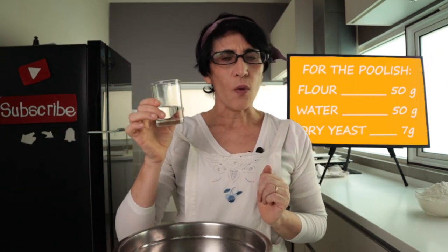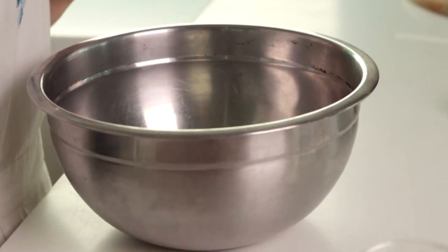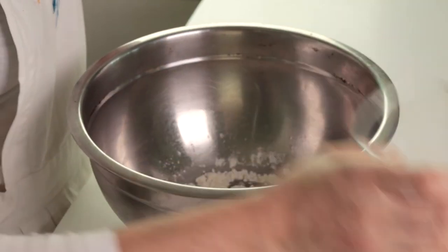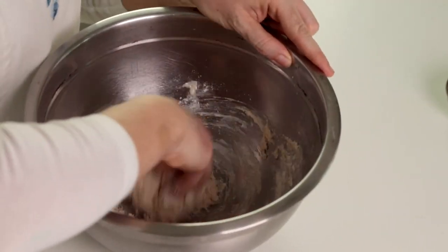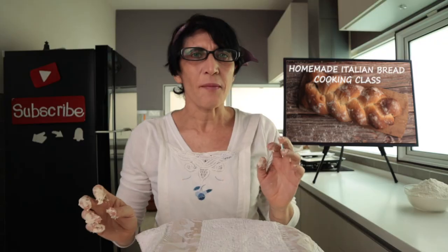Francesco uses sourdough starter, like all good bakers. I've decided to substitute it with a lievitino — a small yeast starter. The results are still excellent. To make the lievitino: take 50 grams of water — not from the water already weighed — 50 grams of flour, and our yeast. Knead everything together very quickly. I recommend you use your hands: my grandmother used to say that to make good bread you need the warmth of your hands. Now cover the lievitino with a cloth and wait for it to double in volume — it will take about 15 minutes.